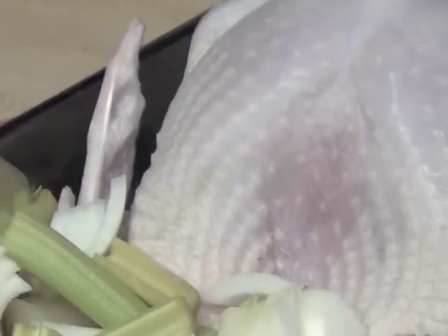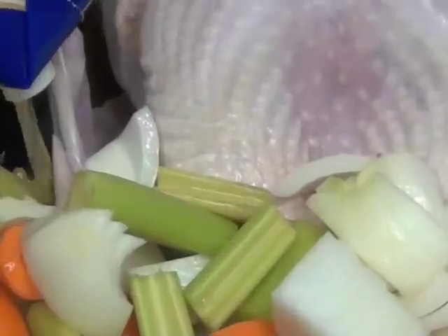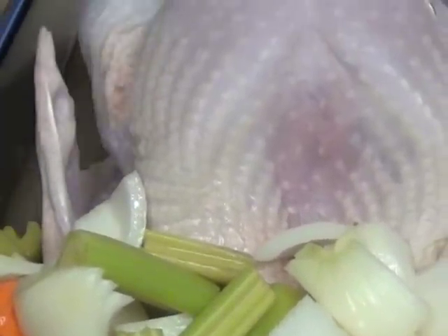We're going to put a liquid inside — we're going to use chicken stock, just enough to fill the bottom of the pan. As for basting a turkey: if you have one of those little basters with the rubber ends, don't even bother using it. All you're doing is bringing down the temperature of your oven.